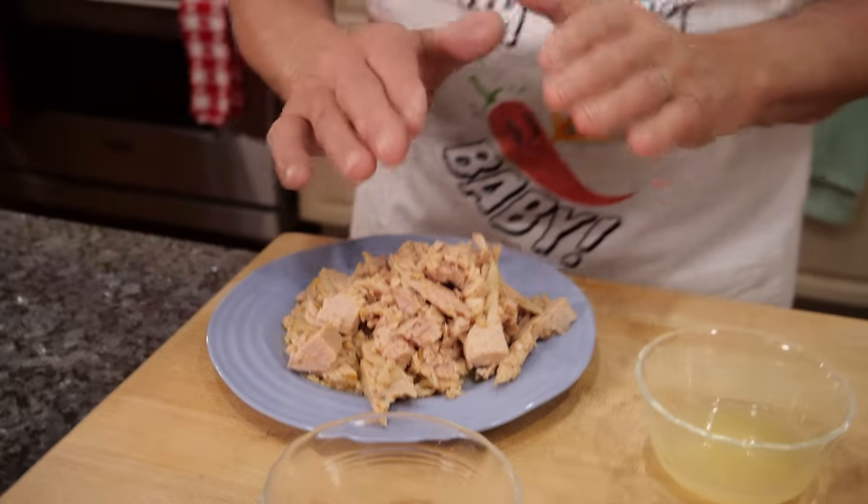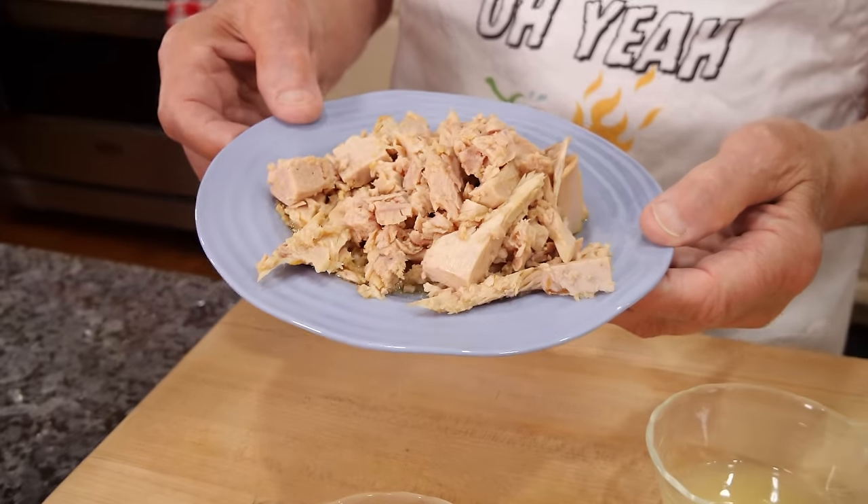Hello everybody! Today we make a nice dish that everybody likes. We make tuna pasta. This tuna is from the jar — it's with oil, but I take the oil out and look how beautiful it looks. Now let's start.